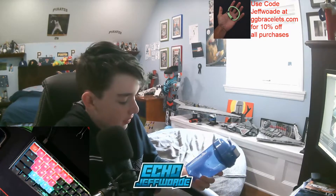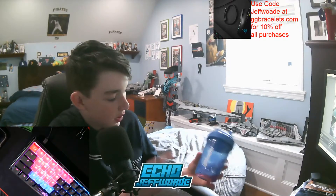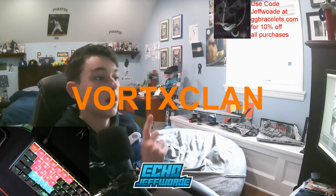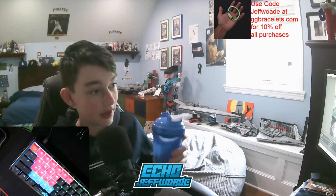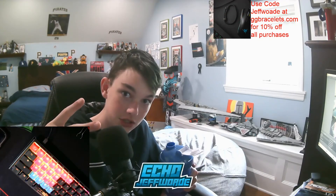So yeah, just a quick tip on how to make your Rogue Energy. Make sure to use code VortexClan — I'll have a link in the description, and I'll also put it on screen right now. Just leave a like, subscribe, enjoy your Rogue Energy. See you guys later in another video. Peace.